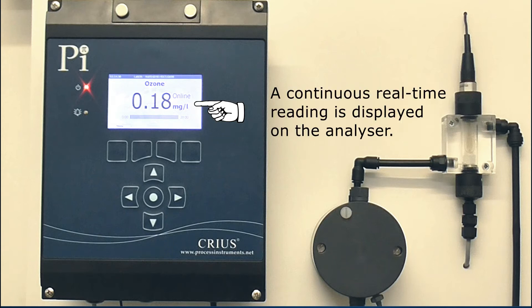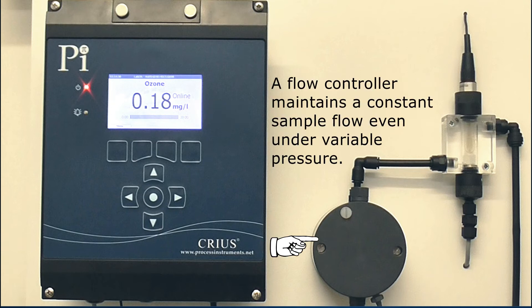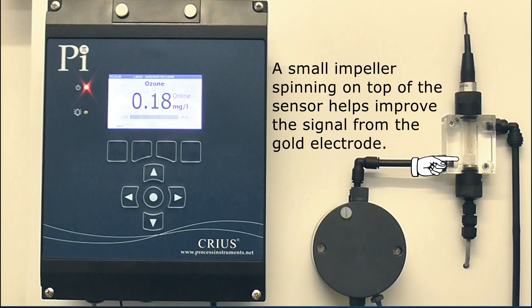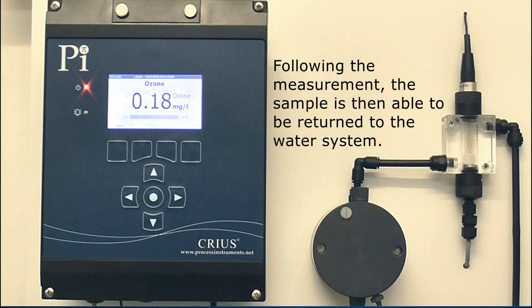A continuous real-time reading is displayed on the analyzer. A flow controller maintains a constant sample flow even under variable pressure. A small impeller spinning on top of the sensor helps improve the signal from the gold electrode. Following the measurement, the sample is then able to be returned to the water system.